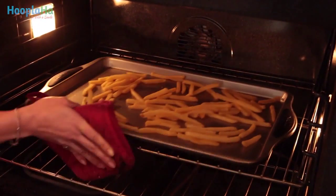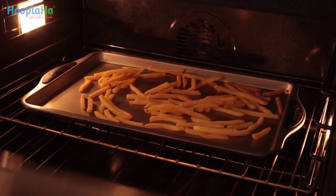Back in the oven they go. Gives you more time to do things you love to do, like drink wine.